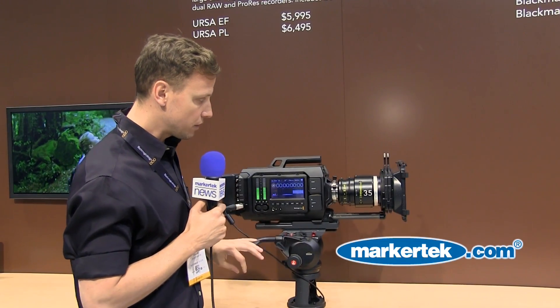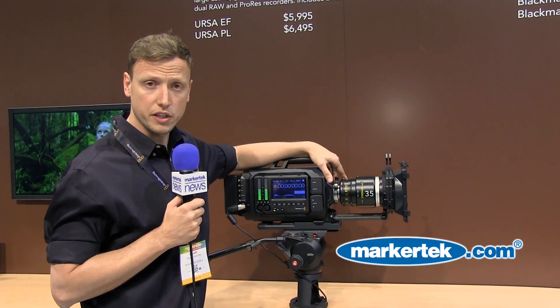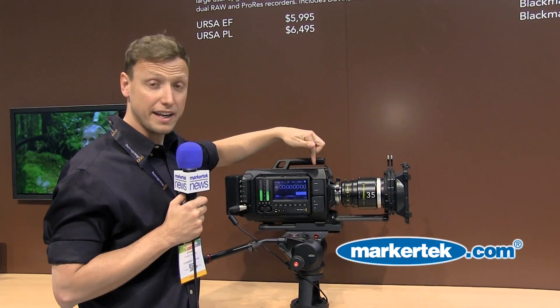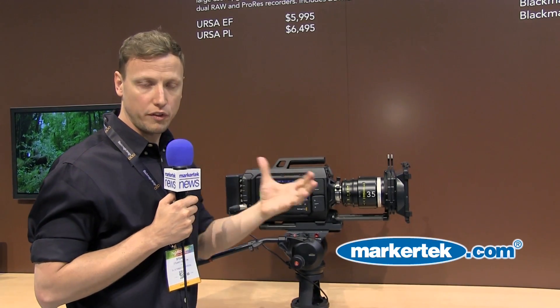The turret on the front of the camera is interchangeable. We also offer an HDMI plate there as well so that you can actually connect other cameras into the unit. If your camera has HDMI on, you could mount that on the front, take HDMI into the body, and use all the functionality of the URSA along with your current camera.